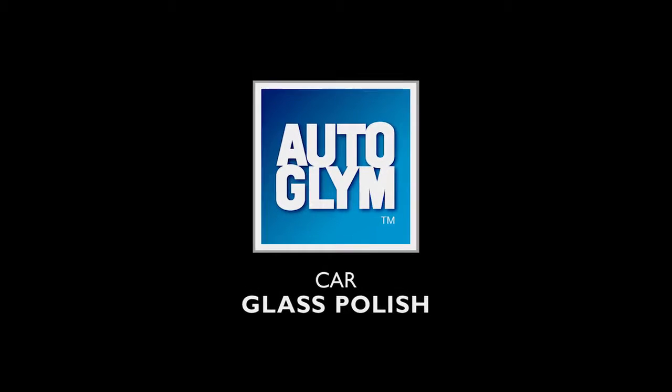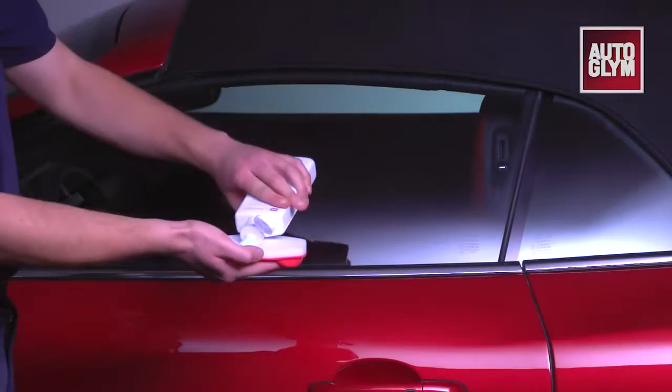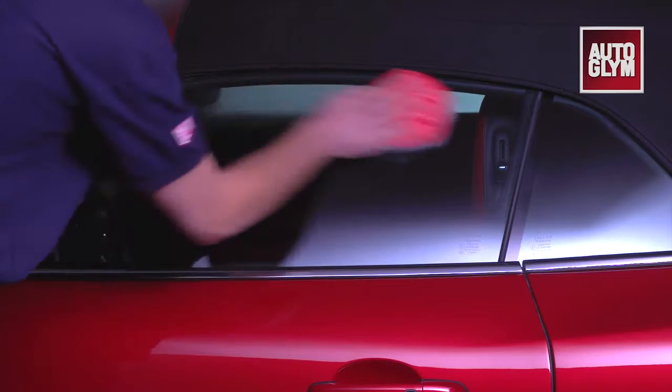Car glass polish is Autoglym's most powerful glass cleaner. Apply to a microfiber cloth or foam applicator and work the polish in a circular motion, ensuring all the glass is covered with a thin film.